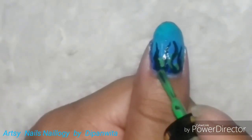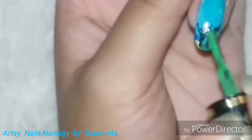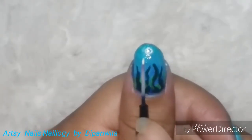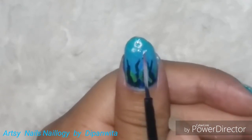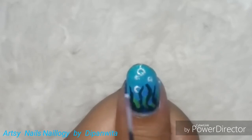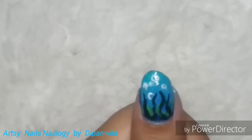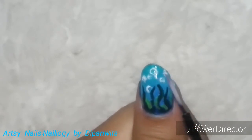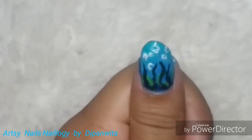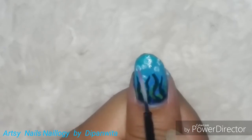Please do subscribe to my channel because more videos are coming up. Now I'm doing some little decoration using yellow and green nail polishes to decorate the seaweeds. Here I am drawing some bubbles using white nail polish. Please don't forget to give this video a big thumbs up if you're liking it already, and do comment down below how you're finding my comeback!